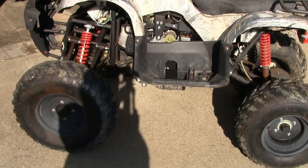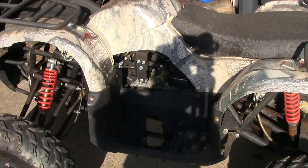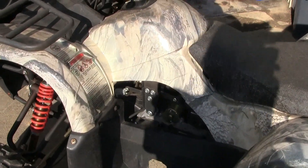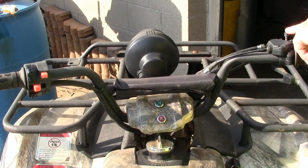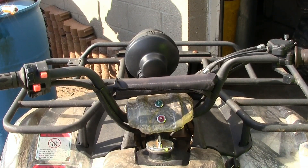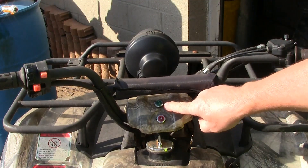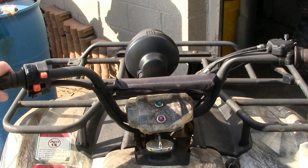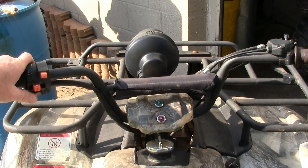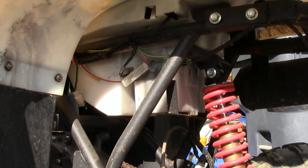I got this Chinese quad runner — I believe it's a 150, the 2012 model. It's not starting, it's not even turning over. I'll show you what it's doing. I got the brake on, turn the key on, we got a green light here. Kill switch — make sure the kill switch is set. It will not do anything, so we're going to do some diagnostics.